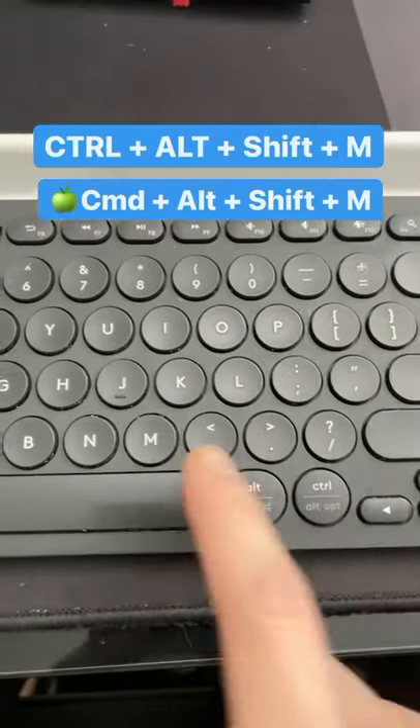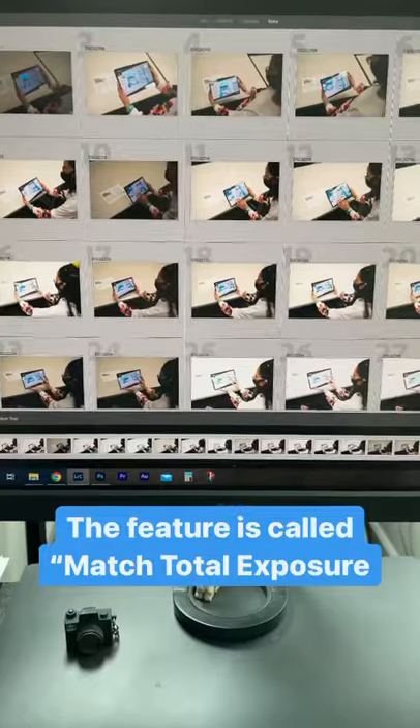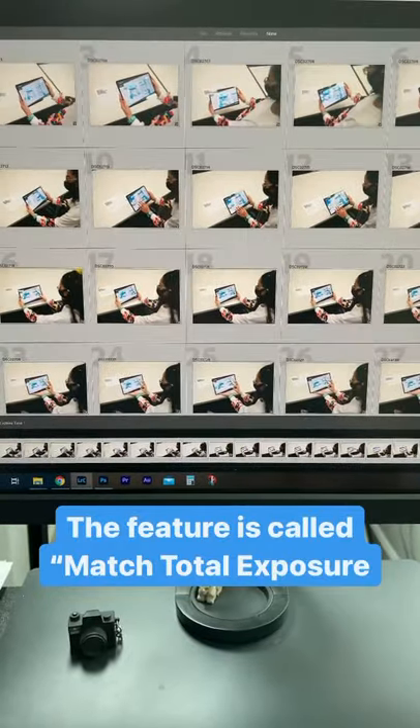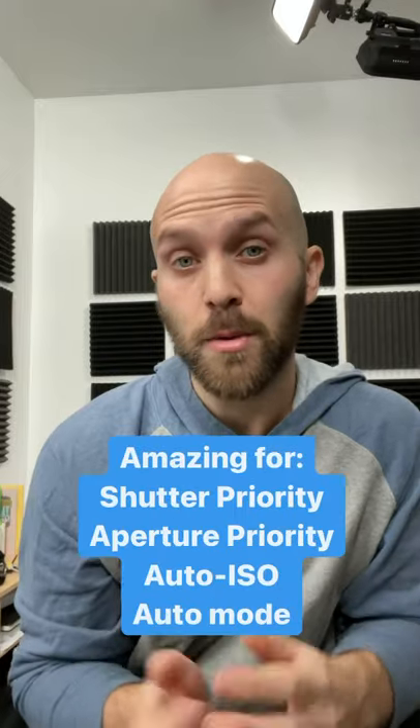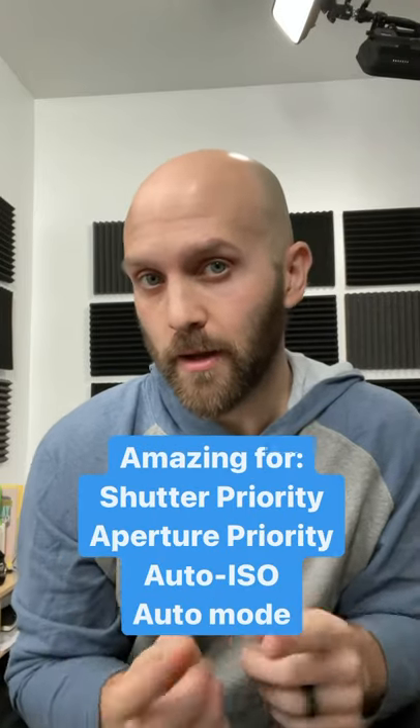Then hit Ctrl+Alt+Shift+M on your keyboard. Once you hit that, Adobe Lightroom will equalize the exposures of all your photos. This will correct exposure changes from both your camera and your edits. Try it whenever your camera settings change but your lighting didn't — it's a huge time saver. Follow for more tips.